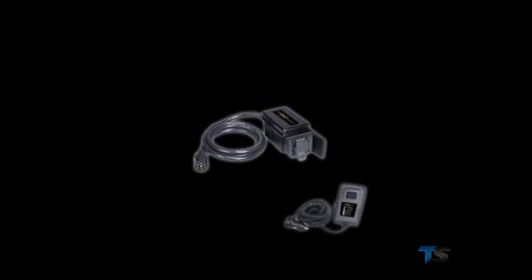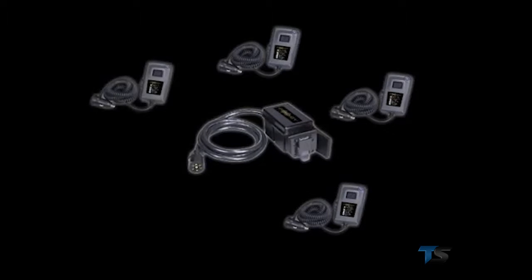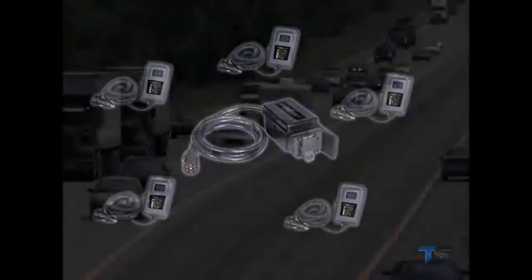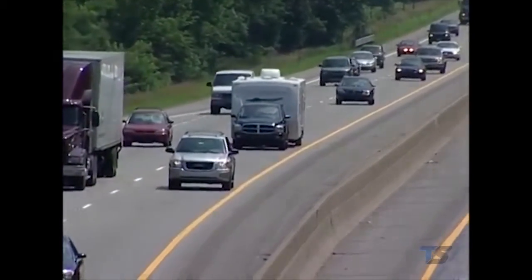One more important note: you can pair any number of handheld devices to a single power module. Each will work exclusively with their assigned module and no other unless the pairing procedure is performed with another system. This prevents the possibility of interaction between separate trailers while on the road.